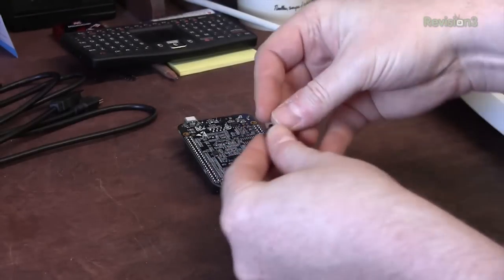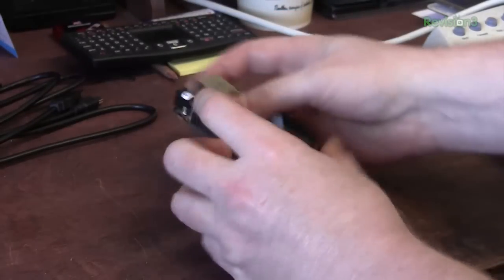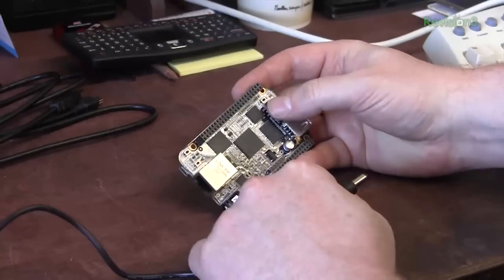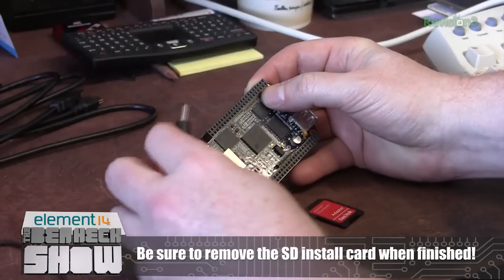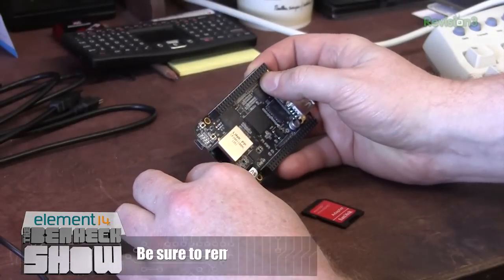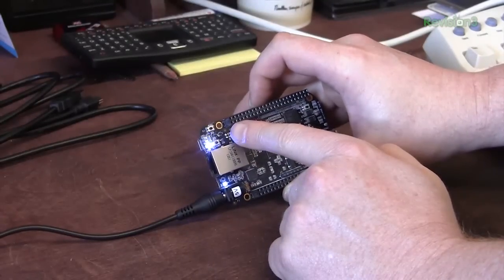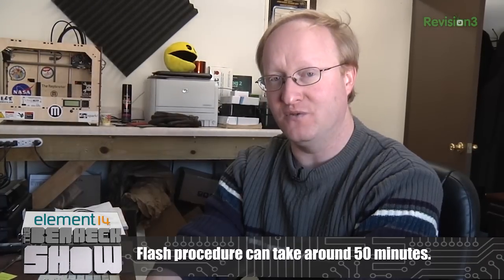The SD card goes in upside down — it's kind of an interesting mounting system. For the flash procedure, they recommend you use an external power supply, so I've got this 5-volt wall wart here. This switch is the programming boot switch. I'm going to hold that in as I apply power to the BeagleBone Black, and that will start the flash procedure, putting the image from the SD card onto the internal memory. These blinking lights mean that it's being flashed by the SD card.